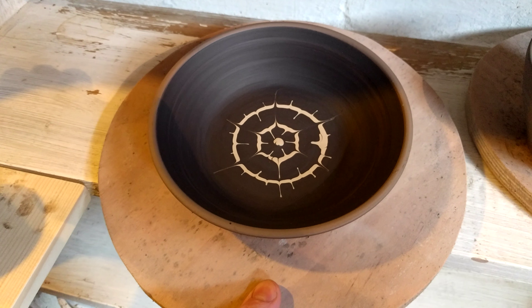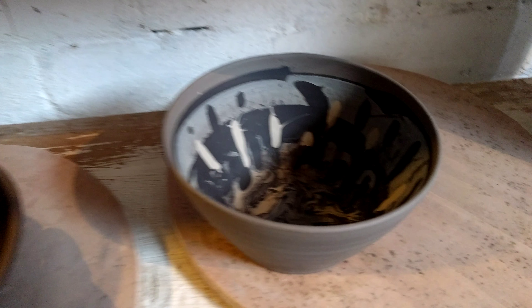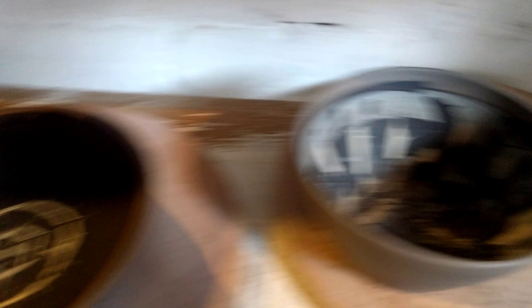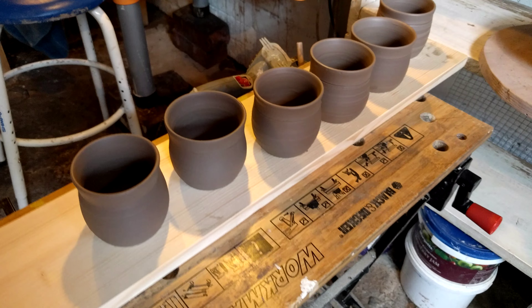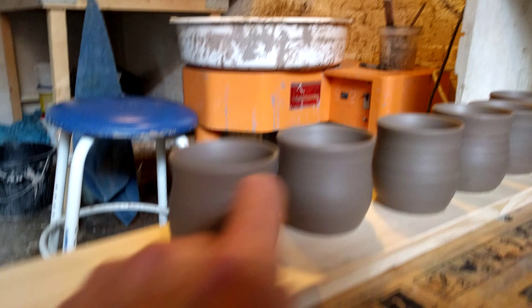I've been messing about with slip for months. So this is like a Yorkshire Rose type design on a pasta bowl. This is like a marbley effect. These are going to be little kids mugs.